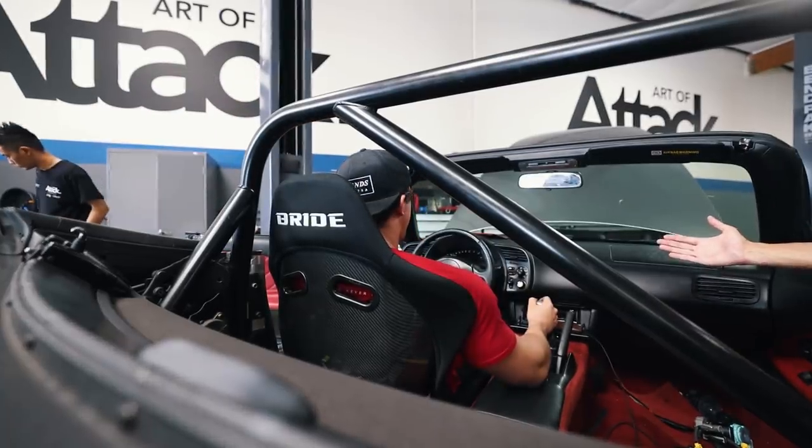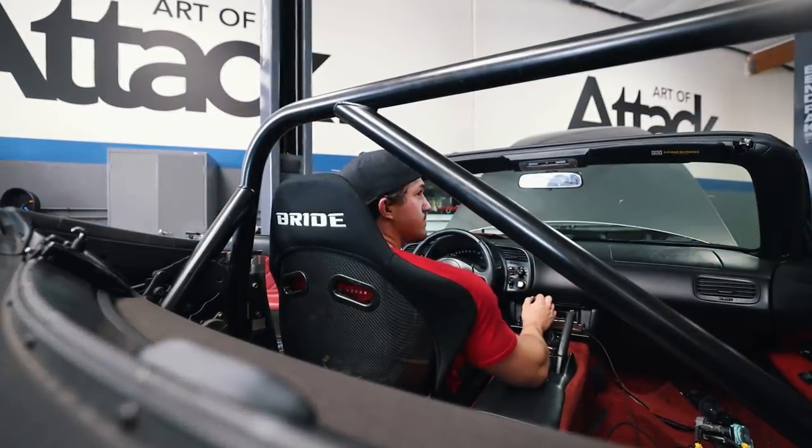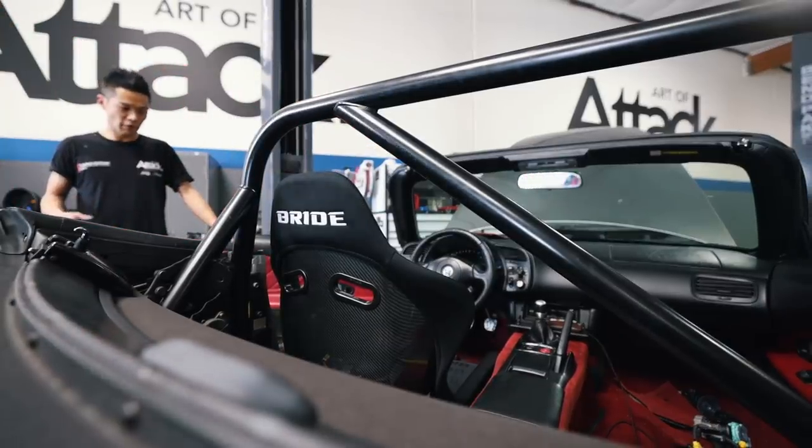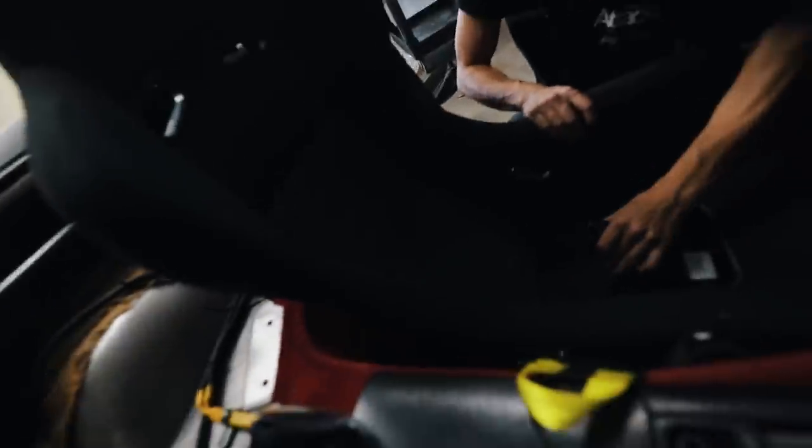Once we get the hub on there, we'll be able to space out the wheel a little bit, giving a little bit more leg clearance. Height and everything is perfect. Just figured out where my seating position is, and now we are working on the harnesses.